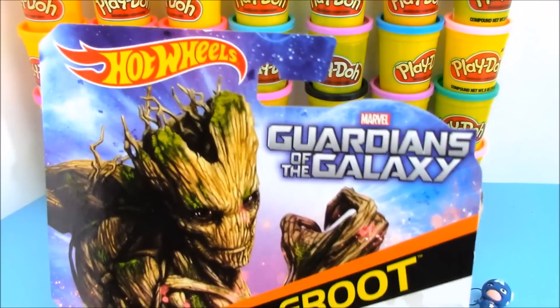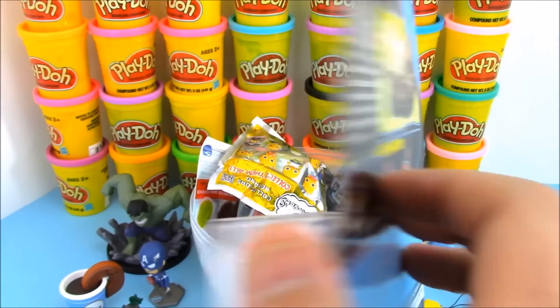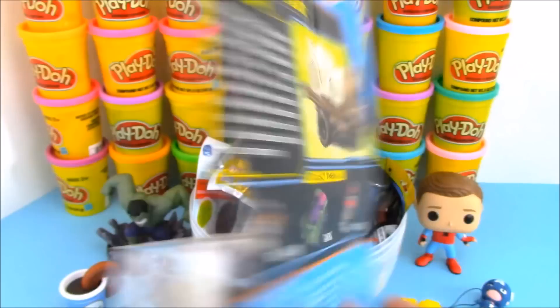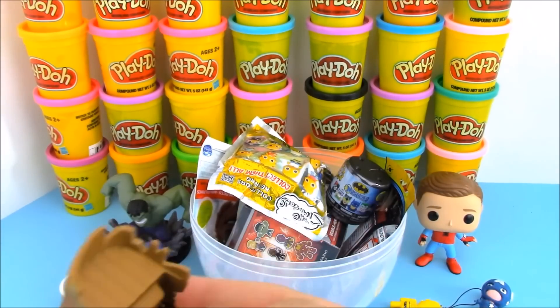Up next we have Hot Wheels — we have Guardians of the Galaxy Groot. I am Groot — that is the only words he can say. Groot is definitely one of my favorite characters from the Guardians of the Galaxy movies. There are three other cars you can get with some of the other characters. Let's take a closer look at this semi-truck version of Groot.